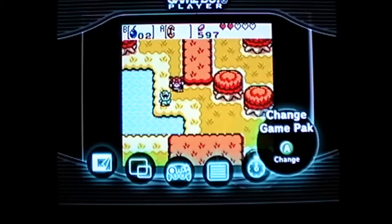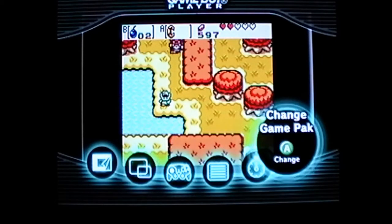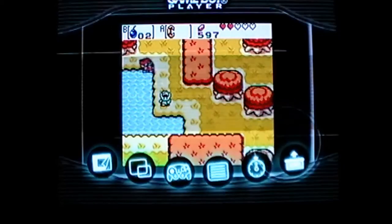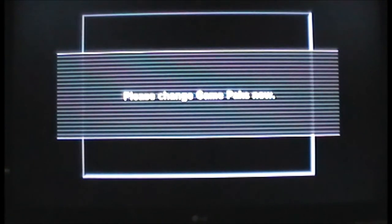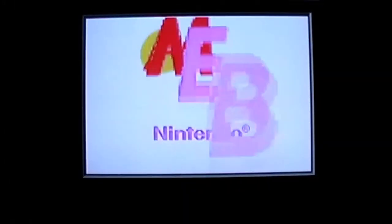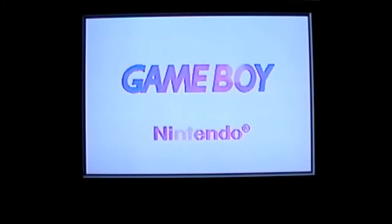Let me show you how to change a game pack. You press A on 'change game pack,' it asks if you want to quit the game, you click yes, and it tells you to change the game pack. You can pop it out while the system is on — you don't have to worry about turning the system off. You just use that option to change game packs, and it's as easy as that.